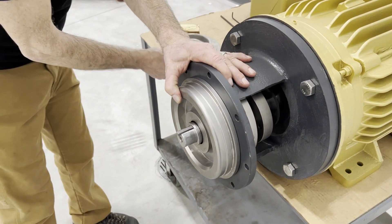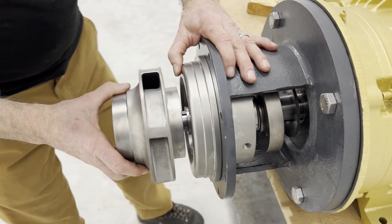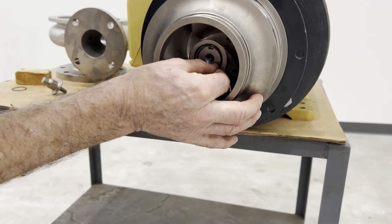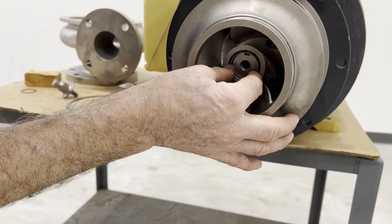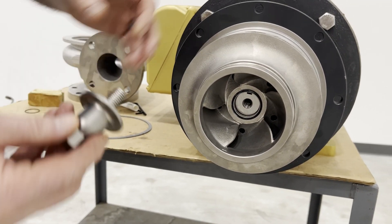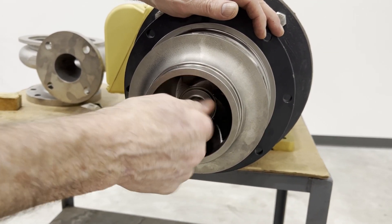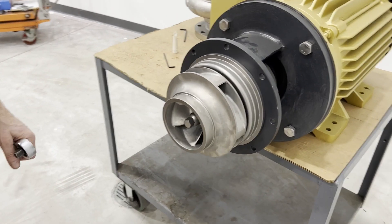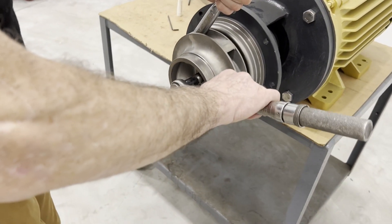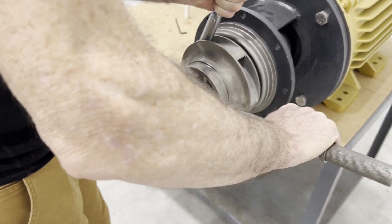We're going to take the impeller. There's an O-ring — it goes in the groove in the impeller. I put a little grease on there to help keep it in. Then the impeller nut. Once we have the impeller nut loosely on, we're going to find a device to hold the impeller, and then we're going to tighten down the impeller nut snugly.